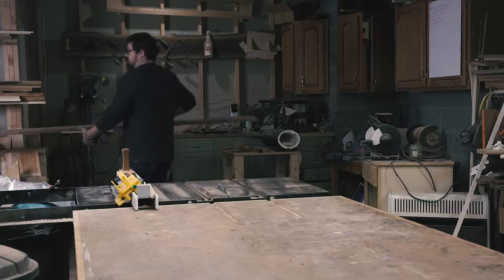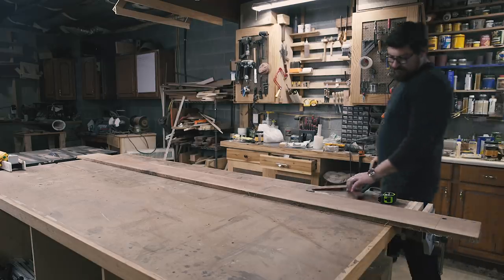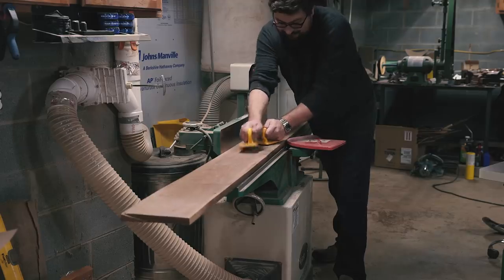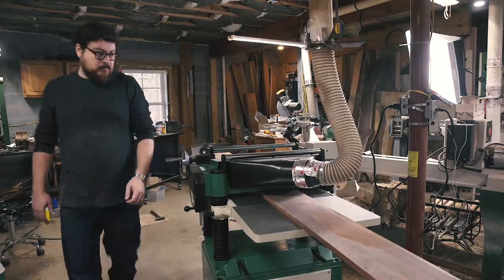A friend commissioned me to make a knife display case for her husband's birthday. This is a story about that. She had sent me a picture of something she liked but said she'd leave all the small details up to me — my favorite type of commission.